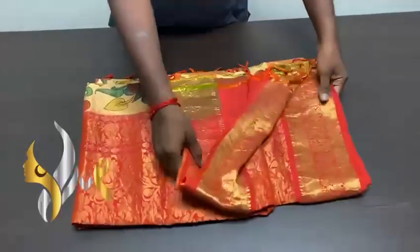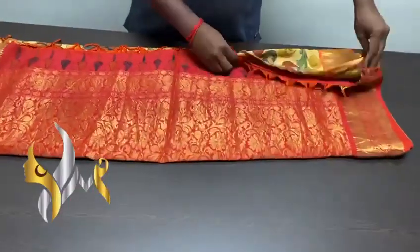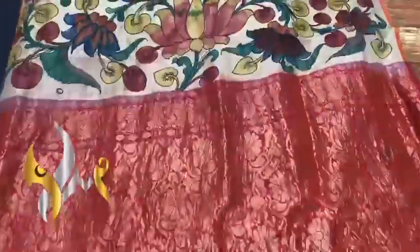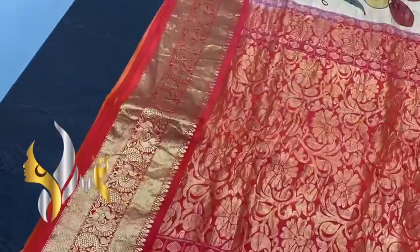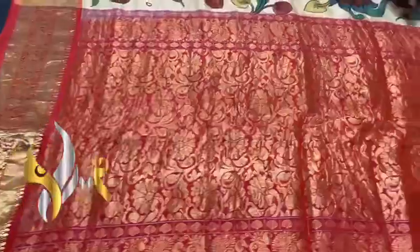Pure pen kalamkari silk saree done on pure double warp Kanjivaram soft silk with jacquard Kanjivaram-type border. A very beautiful pallu contrast — one peach color, pink into orange pallu, with very grand weaving done using gold zari.